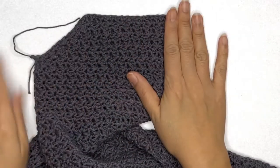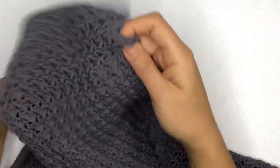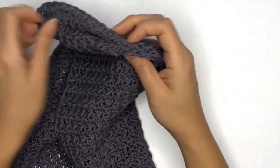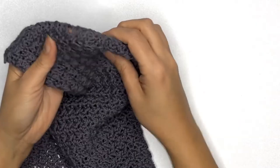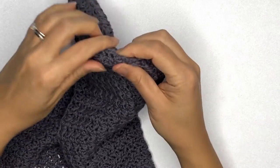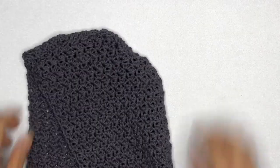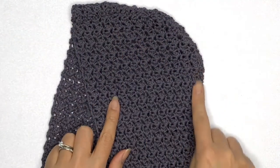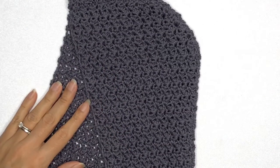Once done, bind off and this is how it should look on the wrong side. If you turn it right side out and pull the folds out, you'll see the sides are really nicely curved and not pointy at the tip. So we've basically completed the hoodie! What do you think — does this cardigan look better with a hoodie or without?